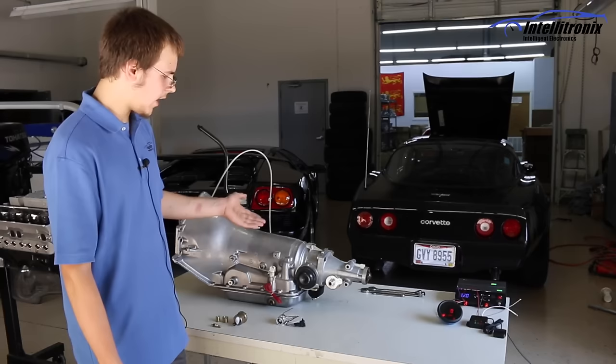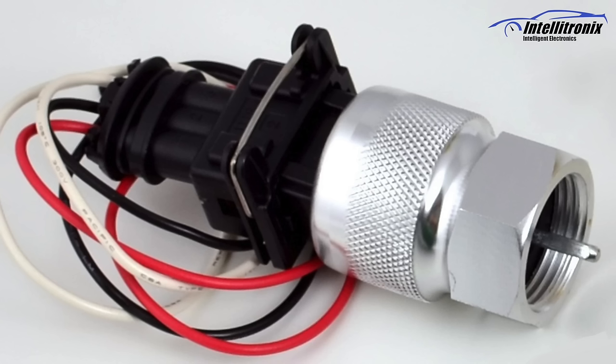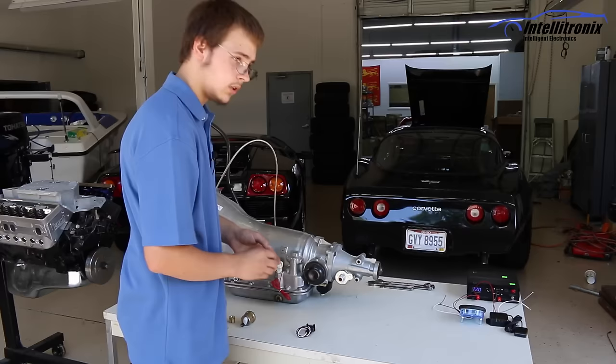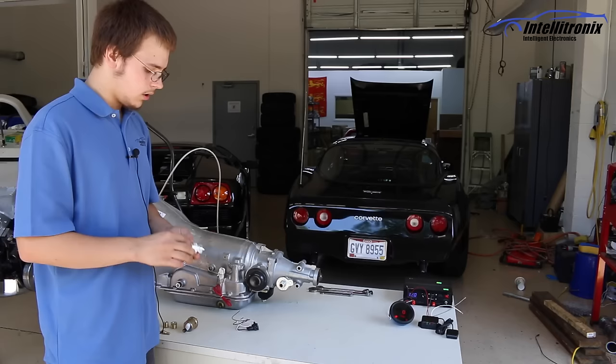A lot of customers call with 700R4s and 4L60Es about how to install their speedo. This is a typical installation of a speed sensor in a GM transmission. This is our regular sending unit for the application. What originally happens is there's a cable here that goes up to your original gauge. You will completely remove that cable until you have something that looks like this.